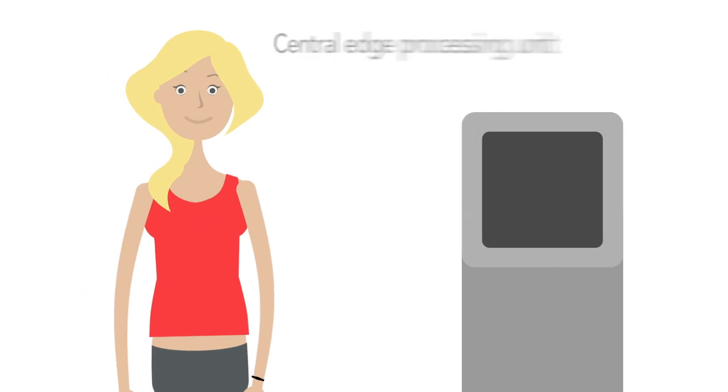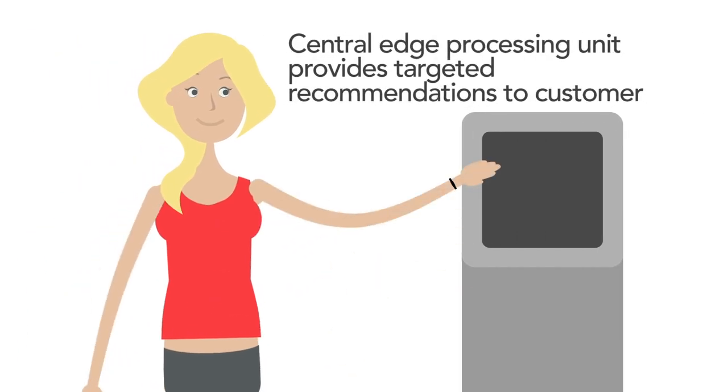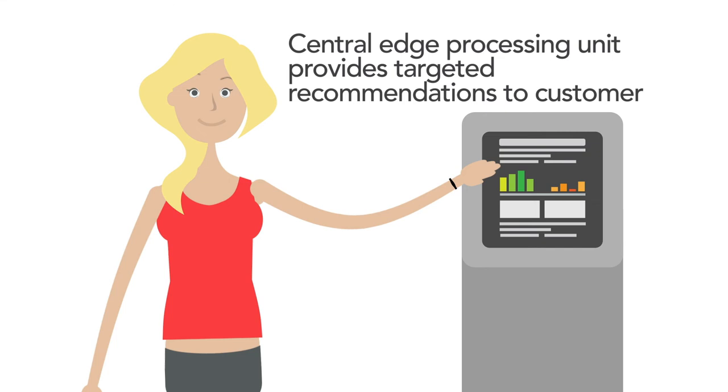During breaks or after training, users can go to a terminal to check their own progress and see how much they have improved over time. Body temperature profile helps find signs of overstressing. Personalized recommendations and suggestions are also possible.